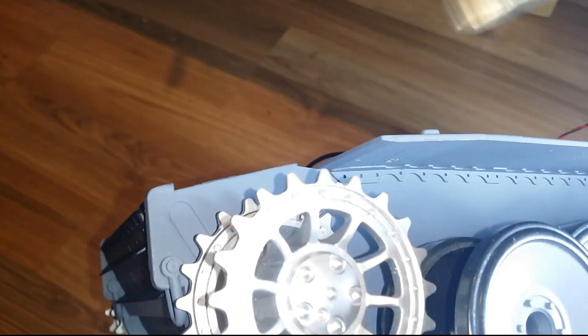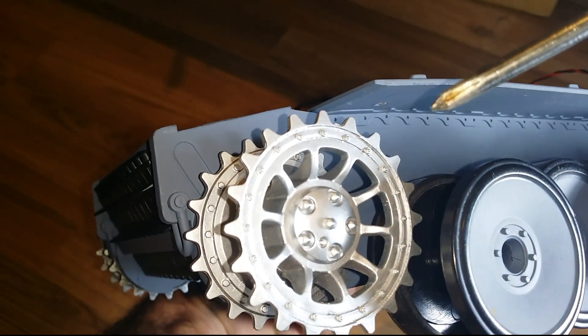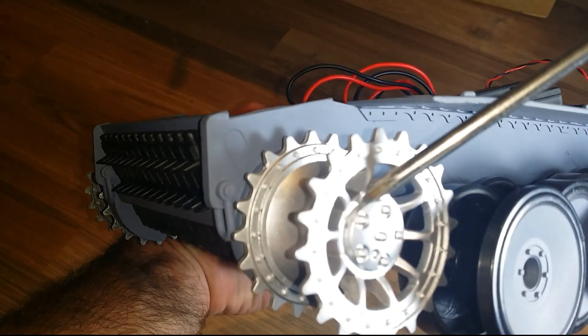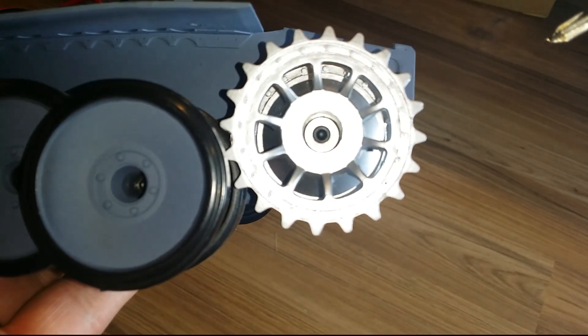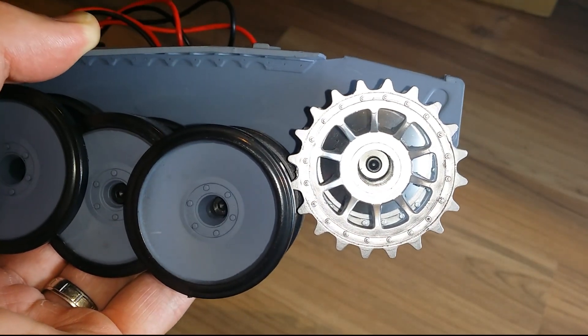First things first: generally on these tanks there's a little cap here that sits over the main drive wheel. You've got to just pop that off — just get a small flat head screwdriver down there and it'll pop right off. I've already done that, so as you can see you need an allen key just to pull that drive wheel off.